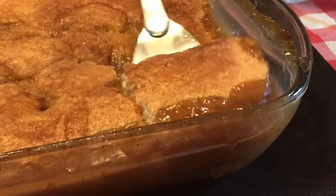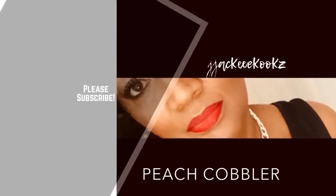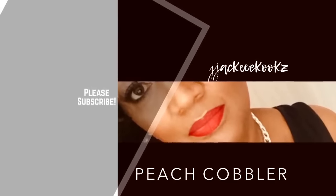Homemade peach cobbler fresh out the oven — warm, sweet and delicious, full of so much flavor. Hey guys, Jackie Cooks here. Thank you for tuning in. Hope you are doing well today.